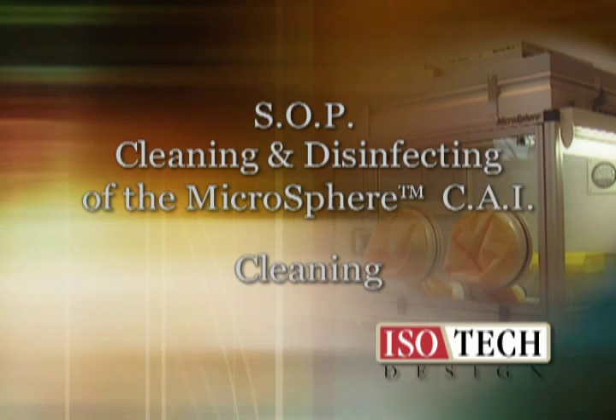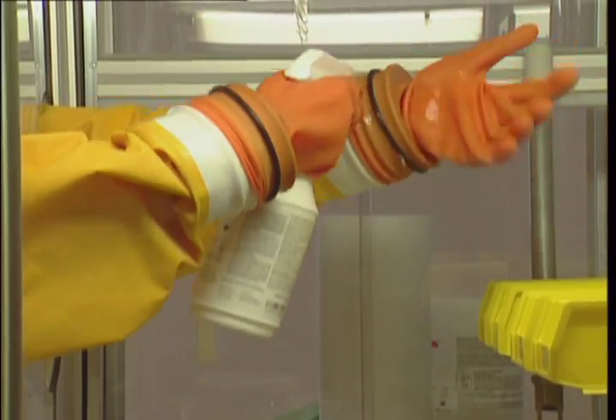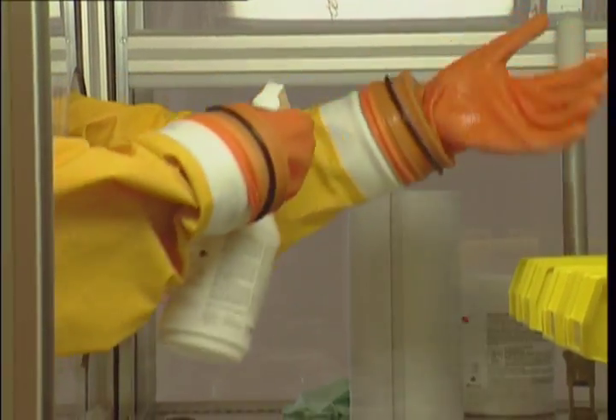Cleaning. Clean the sleeves, the wrist rings, and the gloves.